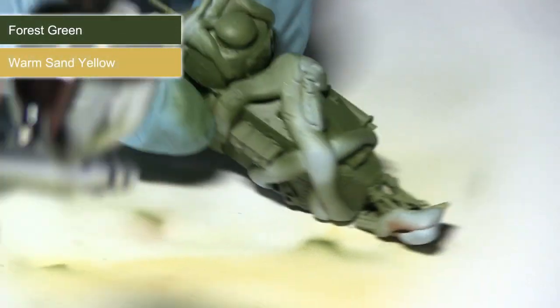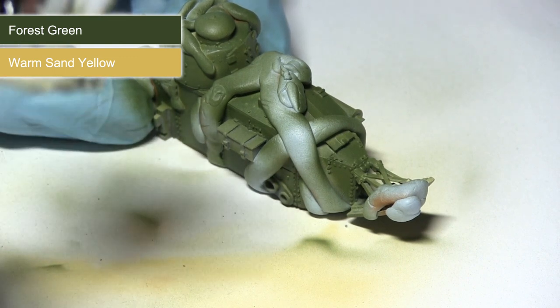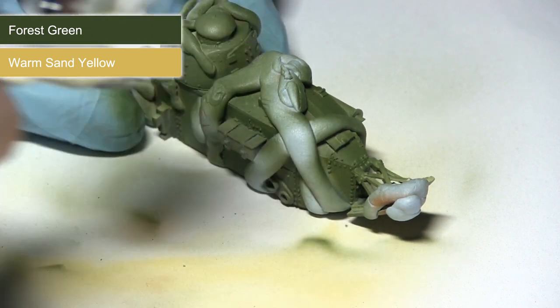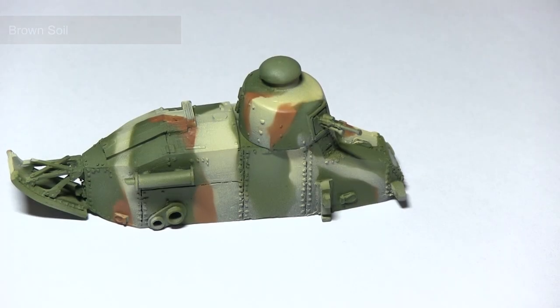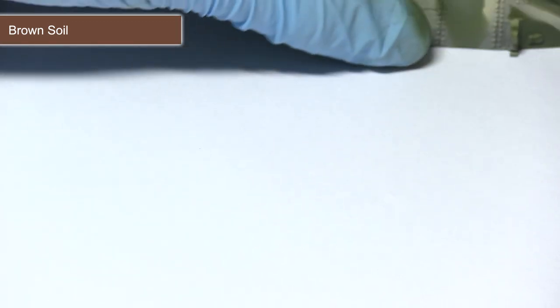Before removing the masking, we want to first bring some highlights to the surface of the miniature. I'll be focusing this around the top sides just to lighten the colour slightly, using a mixture of one part forest green, one part warm sand yellow and one part thinner. Once the highlighting is done, you can remove the masking to reveal the finished camo scheme.